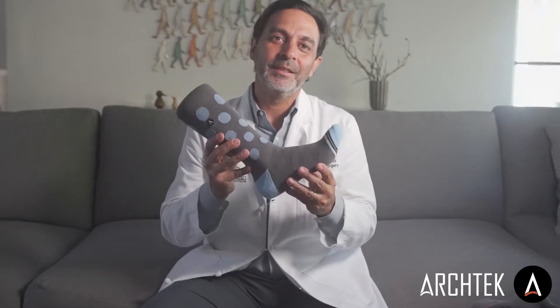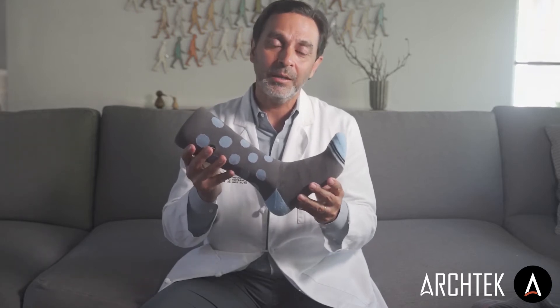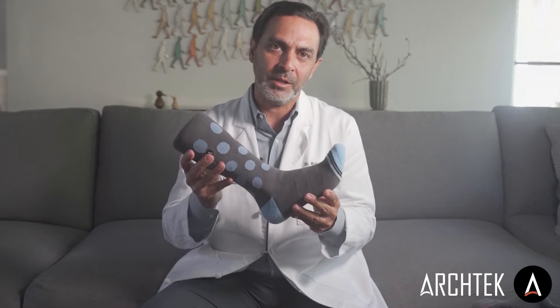Hi, I'm Dr. Bob Baravarian, creator of Architek Socks, and I want to tell you why we made this sock and what is so special about Architek Socks.